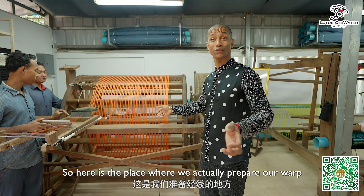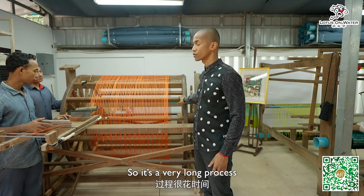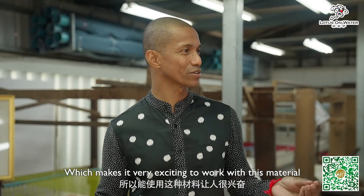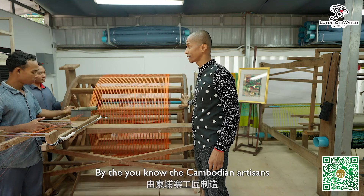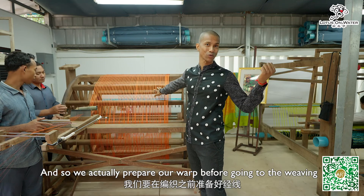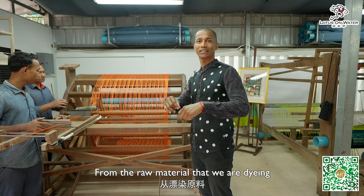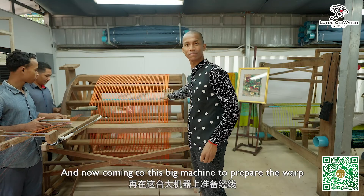Here is the place where we actually prepare our work with the silk for the weaving. It's a very long process — everything about the silk is really very elaborate, which makes it exciting to work with this material. This big machine was handmade by the Cambodian artisans. We prepare our work here before going to the weaving; it takes almost one week to prepare from the raw material we dye, put on the bobbins, and then bring to this big machine.